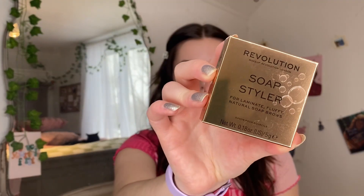I'm going to show you a couple of the products that I use. I always start with my Benefit Brow Pencil in shade 3.5. Then I have my Makeup Revolution Soap Styler, my Anastasia Beverly Hills Brow Freeze, and my Anastasia Beverly Hills Brow Gel — it's missing the label because I've had it for a while.